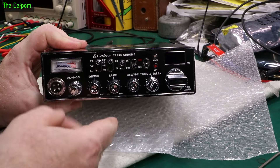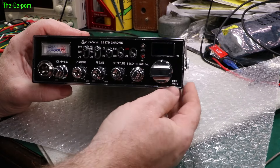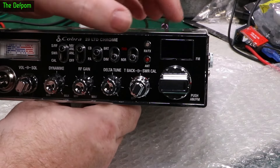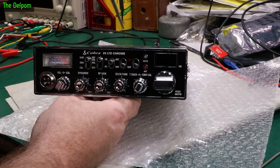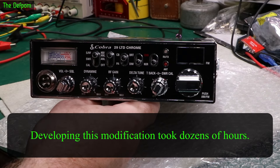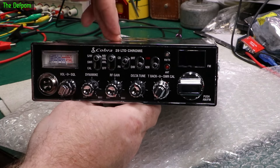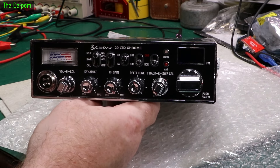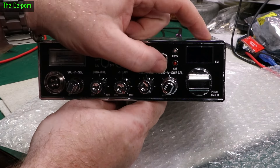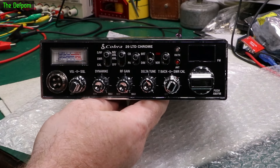I'm going to modify this unmodifiable Cobra 29 Limited Chrome. This is the AM/FM version. This is a newer version with a microprocessor instead of a PLL, so the traditional method of modifying these things for different channels doesn't work. I've developed a modification for this particular radio. I'm going to modify it to have New Zealand 26 MHz on one switch position and original USA 27 MHz on the other.